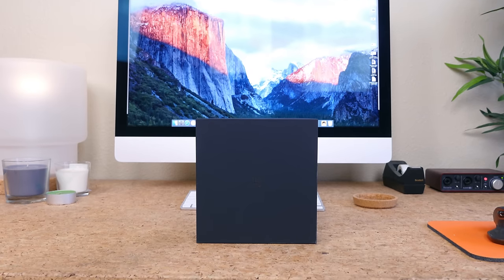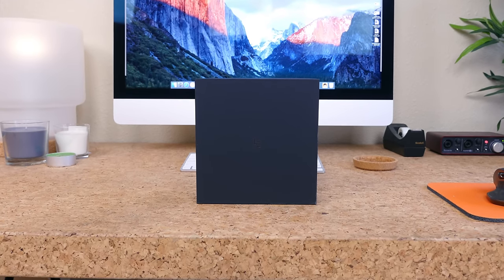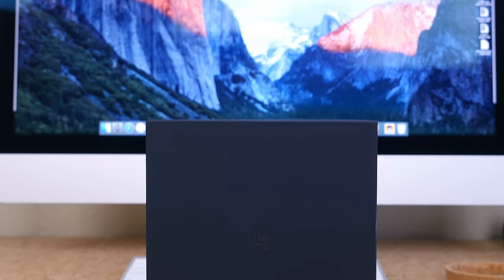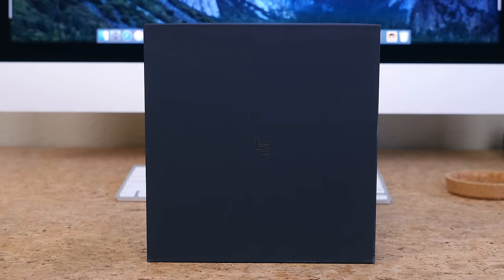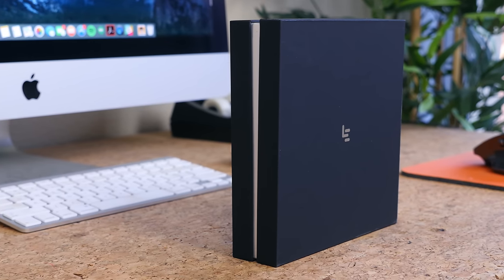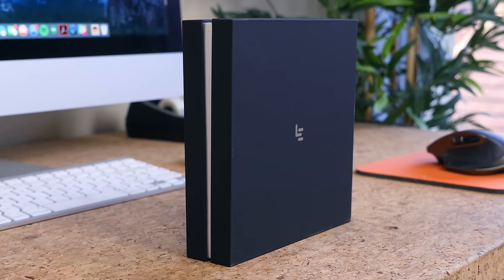Hey, what's going on PhoneDogs, BoHD here and we have in front of us the Leico Le Pro 3, which may be the most underrated budget smartphone of 2016. For $399 you get a heck of a lot of smartphone. The company also had an early bird special that brought the price down to $299 with Le Rewards. Hopefully some of you were able to take advantage of that before it expired.